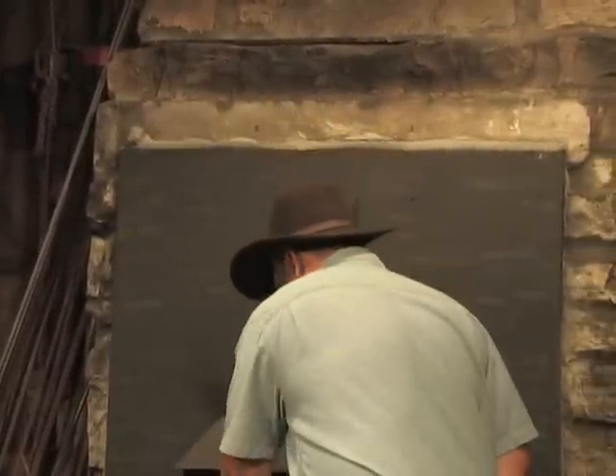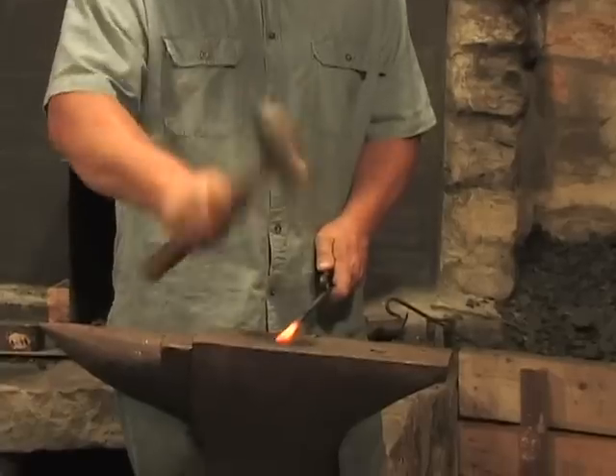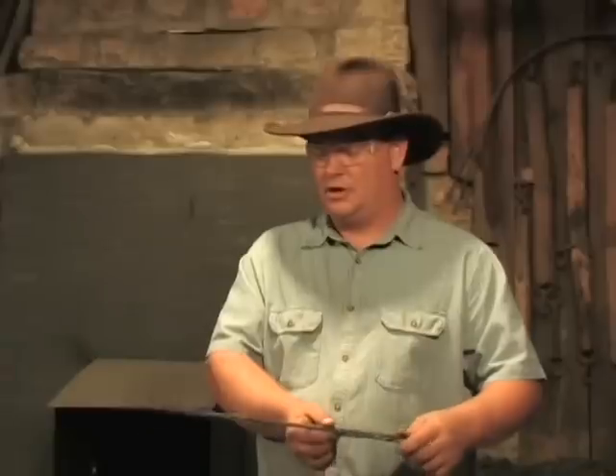We're going to come out again and continue drawing this out. Basically all we're trying to do is make the piece that's going to fold over our cut. Probably one more heat and we'll have this drawn out far enough.